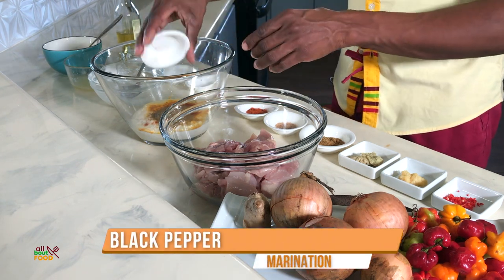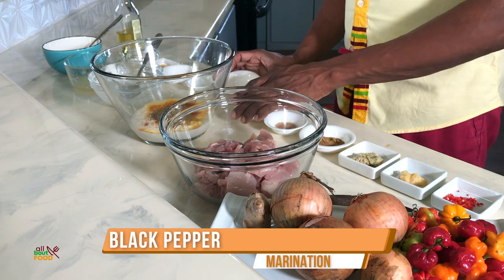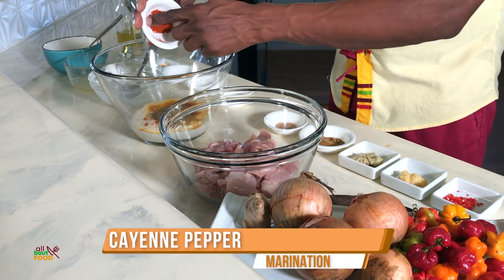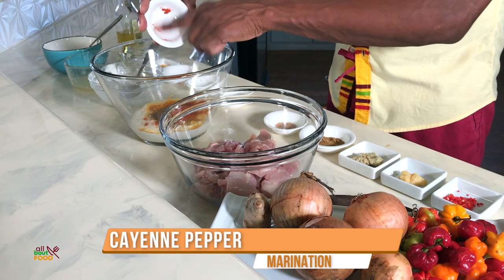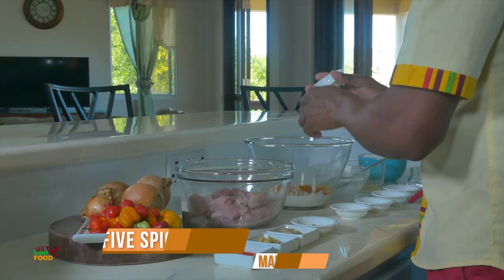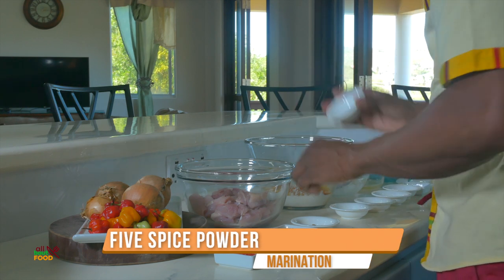Black pepper — this is just ground black pepper. We want to have a low heat to our dish, so we can add a bit of cayenne pepper. Then we have some five-spice powder and add that in as well.